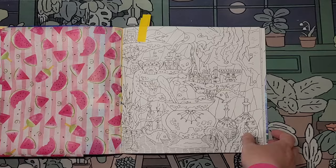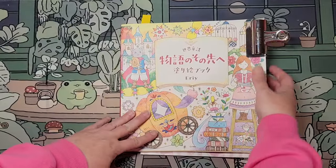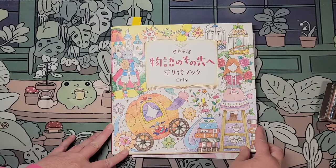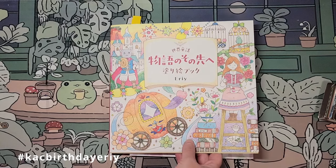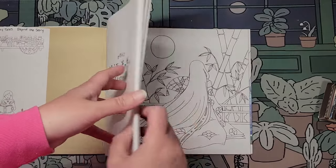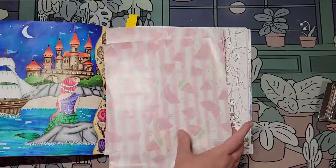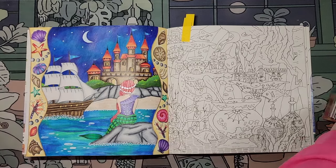The first one is out of Eerie and this is for my birthday — hashtag KAC birthday, E-R-I-Y. So this is World Fairy Tales Beyond the Story and the page that I did. Oh, I remember seeing this page but not done.